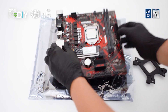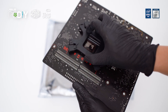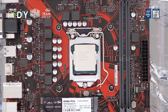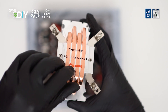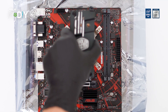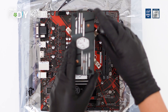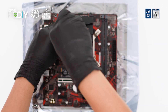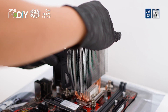Note that different coolers may come with different methods of installation. Once done, place the bracket at the back of the motherboard and secure it with the included hex nuts. Apply a small amount of thermal paste, which is included in the cooler's box. Remember to peel off the protective sticker from the cooler, then gently lower it down to the CPU, making sure the brackets are aligned with all four nuts you've just installed. Tighten all four screws in a cross pattern to ensure the cooler is secured evenly on the CPU surface for maximum thermal performance. Once done, reinstall both fans on the CPU cooler.